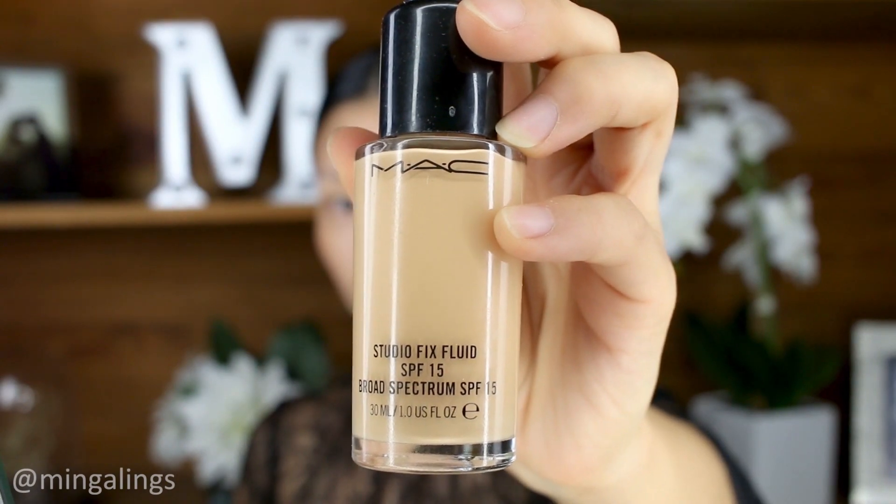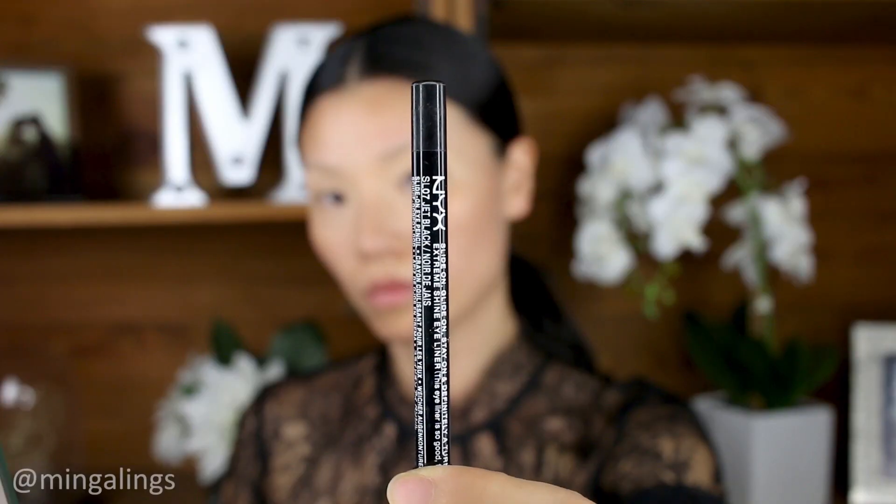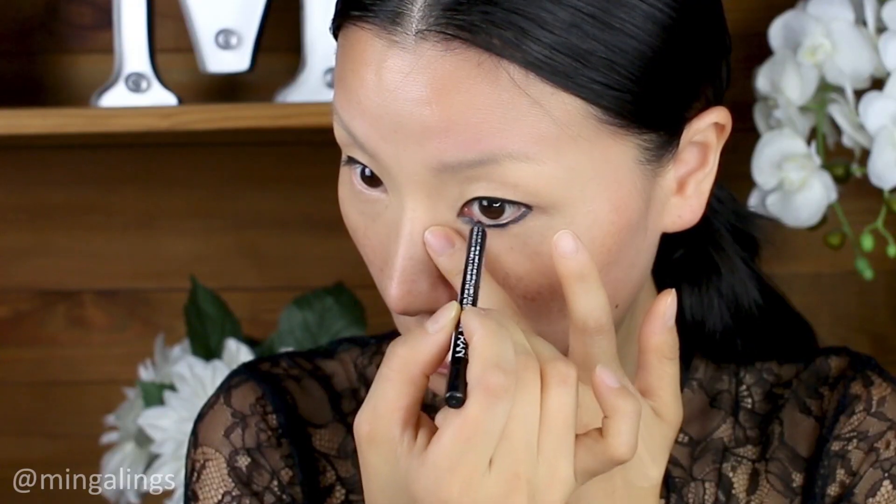Today I'm going to show you how I did this vampy black smokey eye look. First, I used MAC Studio Fix Foundation to cover only my eye area. Next, I used NYX Glide-on Black Liner to frame my eyes.